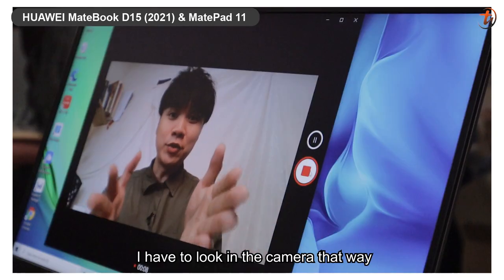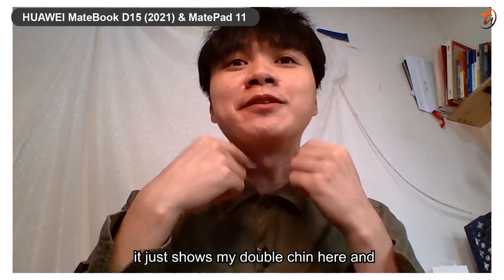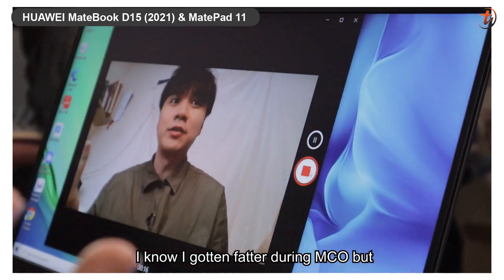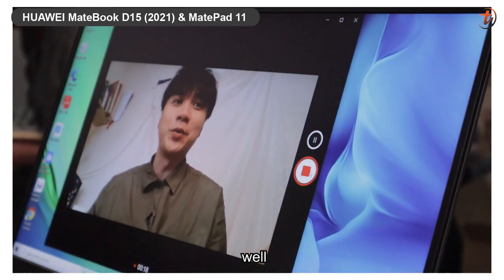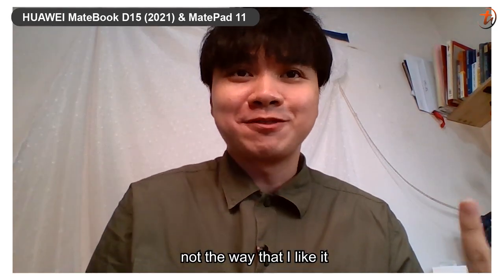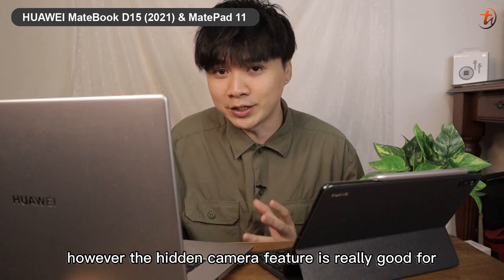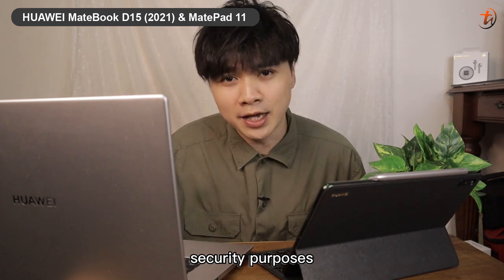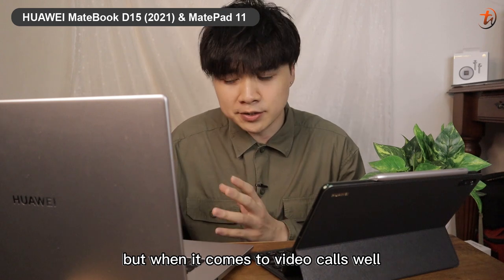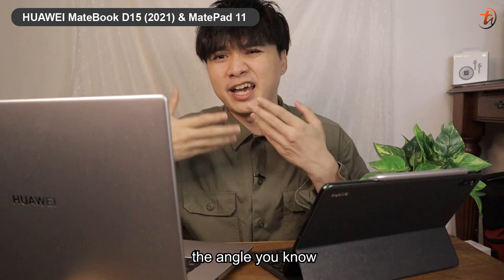I have to look directly into the camera to talk to you. If I look at the screen, it just shows my double chin — and I know I've gotten heavier during MCO — but the angle is just not the way I like it. However, the hidden camera feature is really good for security purposes, but for video calls the angle just doesn't work well for me.